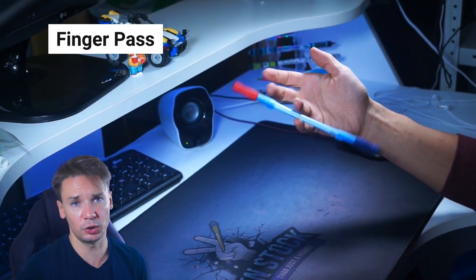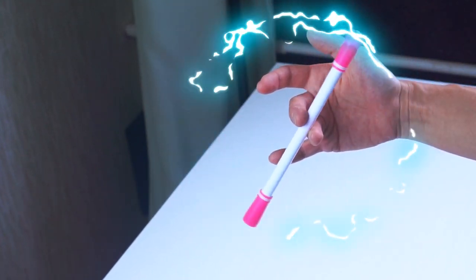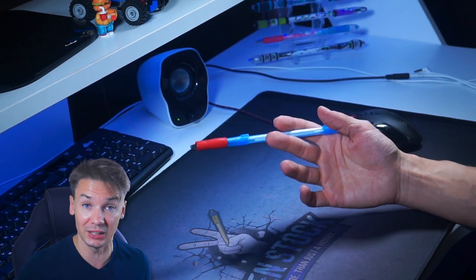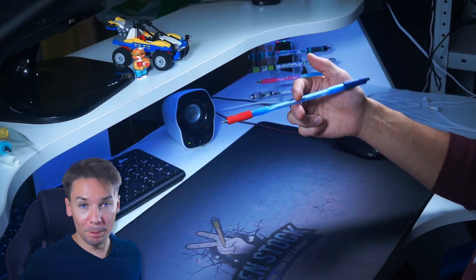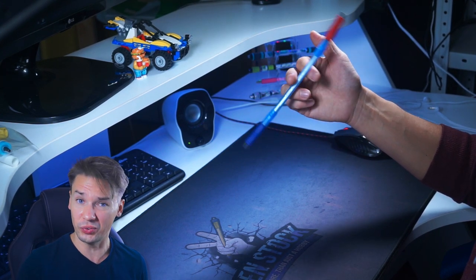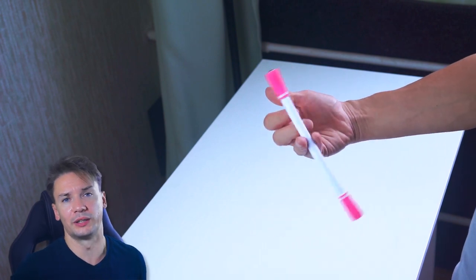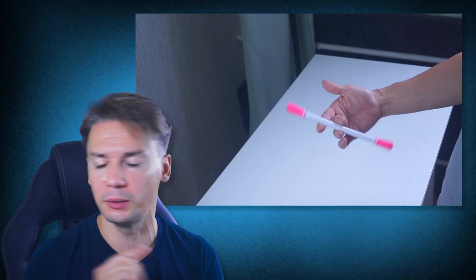It doesn't matter that much which order you choose to learn them. I personally started with finger pass. Its name is pretty self-explanatory — you basically pass the pen from one finger slot to another. If the pen moves clockwise you are doing finger pass normal, or just pass. If it moves counter-clockwise you are doing finger pass reverse. We make finger pass holding the pen perpendicular to fingers. If you do it with a circular motion it means you are doing a charge-based trick, for example twisted sonic or inversed twisted sonic. Pass is very basic, not that easily done in slots 3-4 or 2-3 as the ring and pinky fingers are not as developed as others — we usually use them much less. Besides that, it is very easy to learn, and I have a separate video tutorial for this trick, as well as for all the others mentioned in this video.